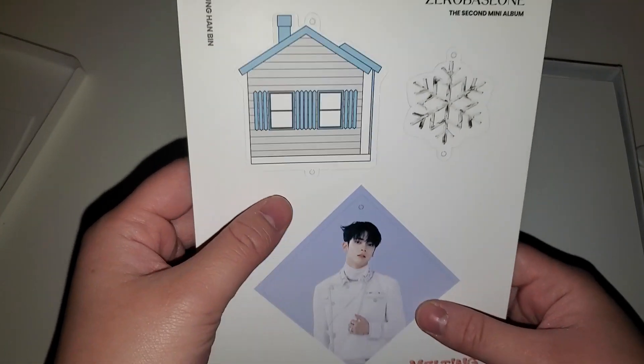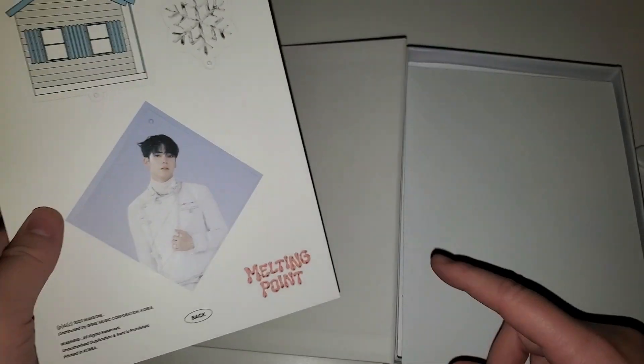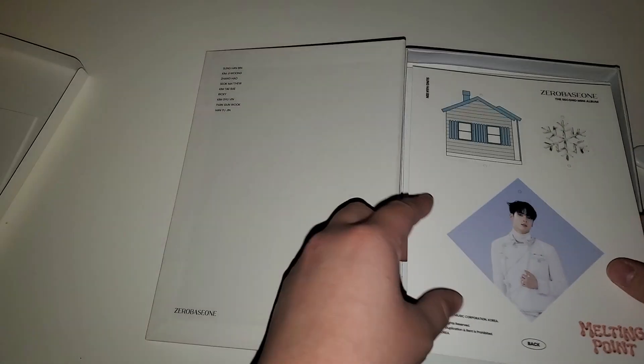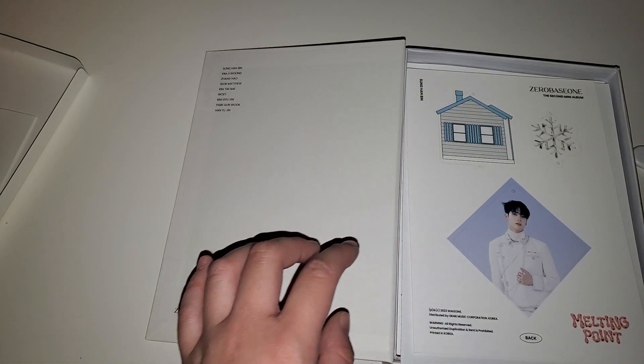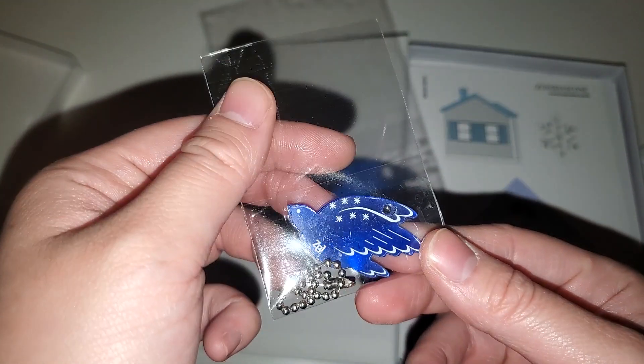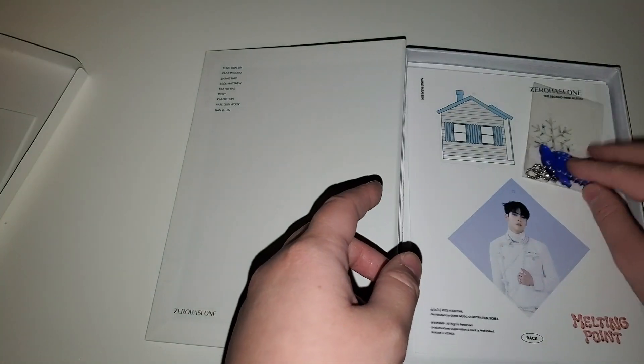Oh, it pops out! It's basically like a key ring thing - I'm guessing that's what the string was there for. Oh, it's a keychain! That's so pretty - it says ZeroBaseOne. I want to keep it - well obviously, it's my album.